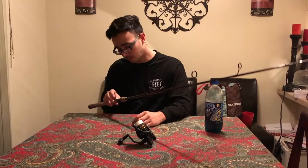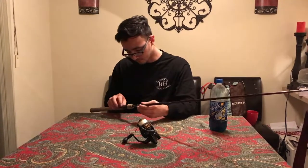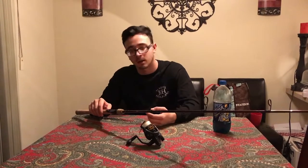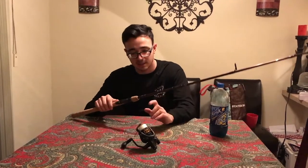It has Fuji reel seat on it. Overall it's a really nice rod — I like it. It's all cork, and I'm a big cork handle type of person. I'm not a big fan of foam or winn grip style. I like the cork — I like how old fashioned and clean it looks.